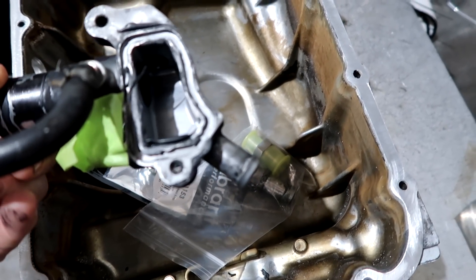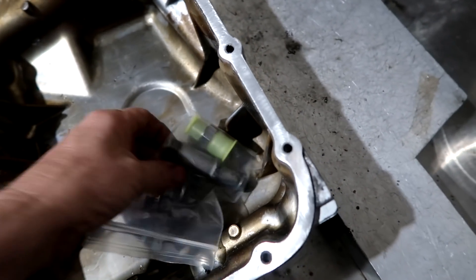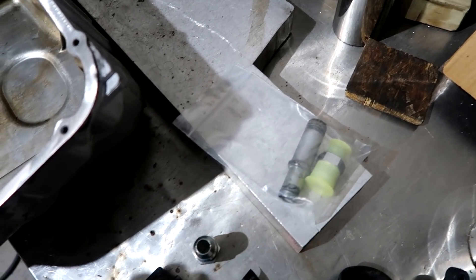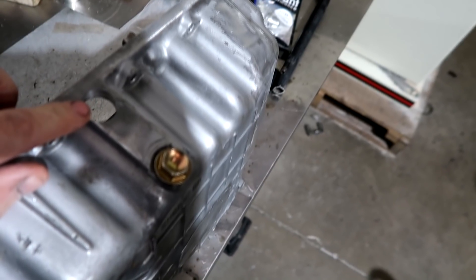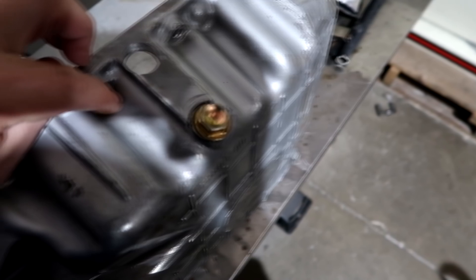That needs an o-ring in there, buddy. You can't use our TV. He's been collecting parts and getting fittings and he wants this stuff put together so he can kind of roll on it. So the RSX pan - this is where he's already drilled his hole. He was going to run a bulkhead fitting and I told him not to. I said let's weld a fitting in there.